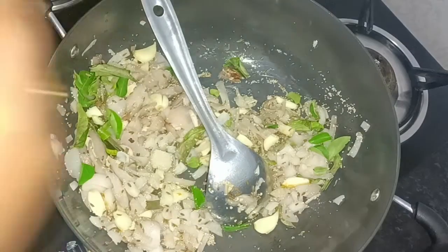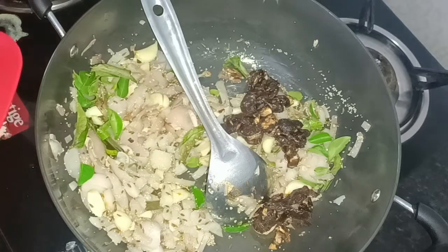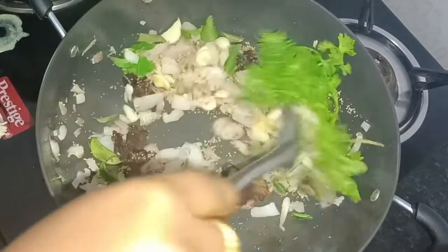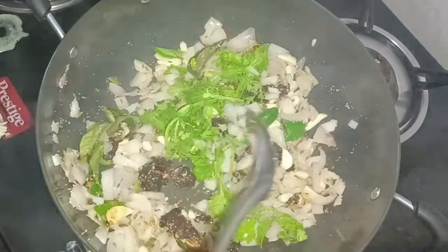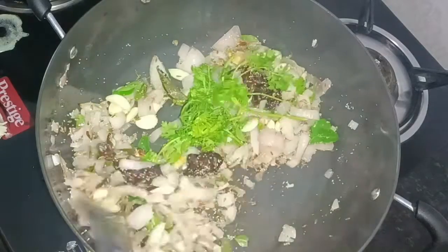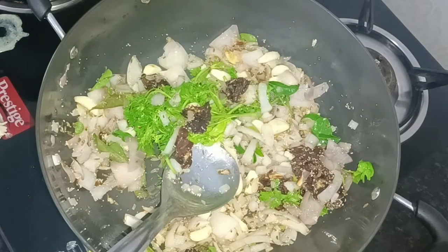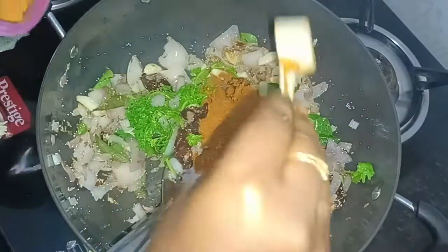Add 1–2 cups of curry. Mix the bread as well. Add 1 cup of curry and mix it in.